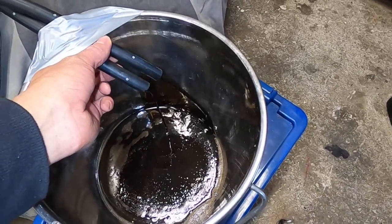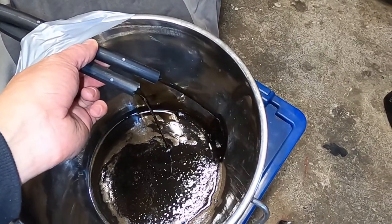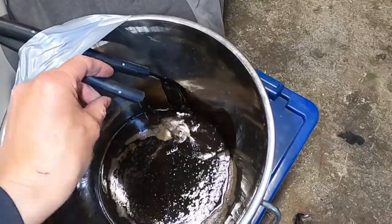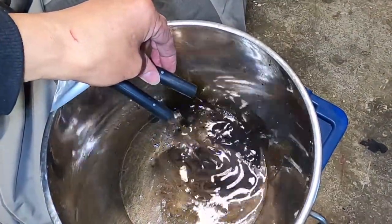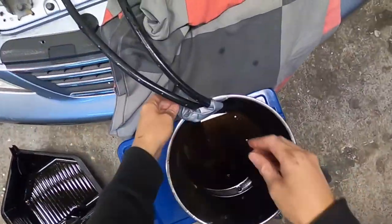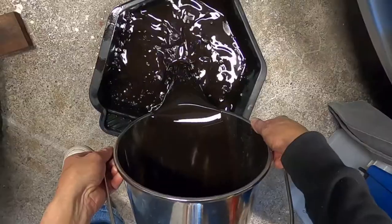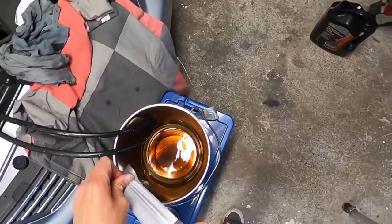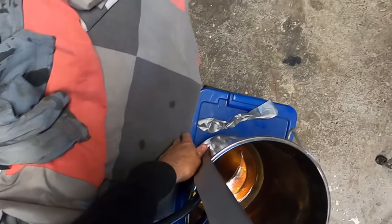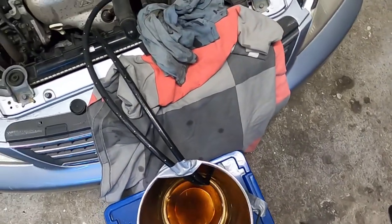You can see it flowing out here and it's looking pretty dirty. You don't want to run the automatic transmission pump dry — as soon as you see the flow slow to a sputter and spit from the hose, stop the car and top up the oil. I'm going to empty this bucket into a pan — it looks pretty black. That gives us a little more room in the bucket.